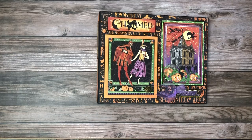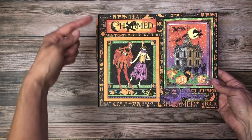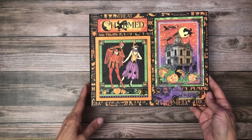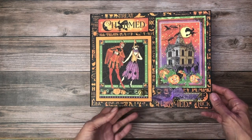Hey everyone, it's Daphne from Scrap and Create, and today I'm here to share my latest mini album, which is ten and a half by eight and a half by two and a half, featuring Graphic 45's Charmed collection. On the cover I've got a cut apart that's matted, and over here this is an ephemera card.